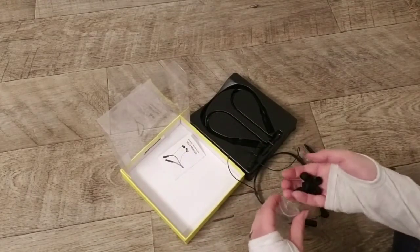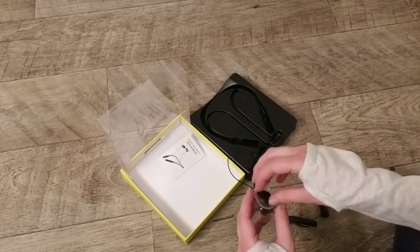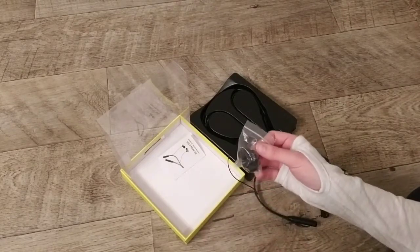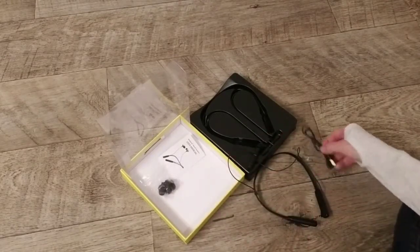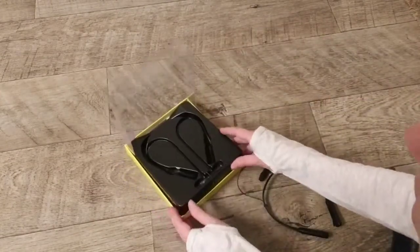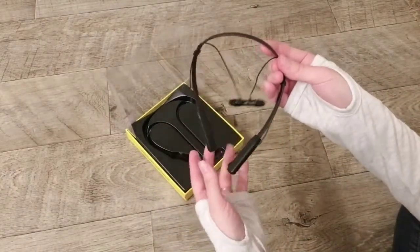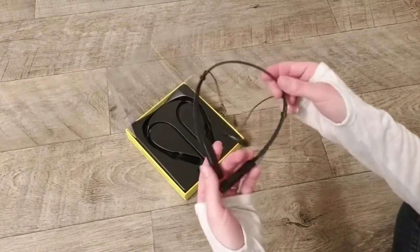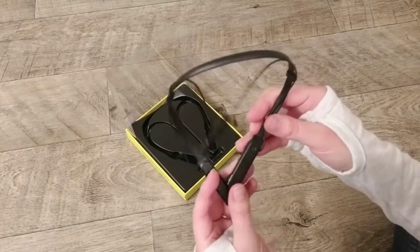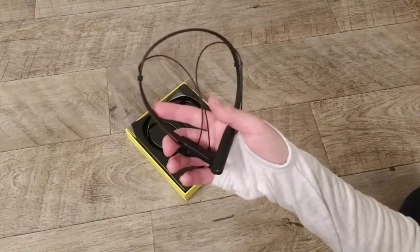The sound quality is really good. I know that's something I can't really demonstrate very well, but it's clear — a nice crystal clear sound even when there's a lot of noise in the background like my children. Simple and straightforward. These headphones just go around your neck and hang forward. They're also labeled right and left, so you know which way to put them on.